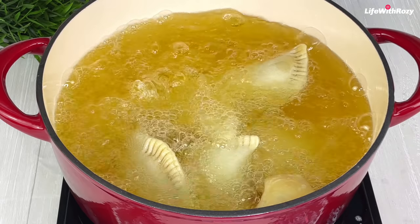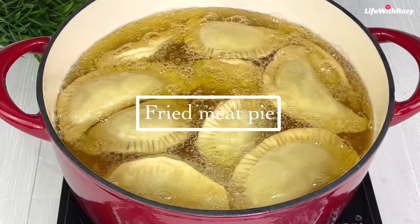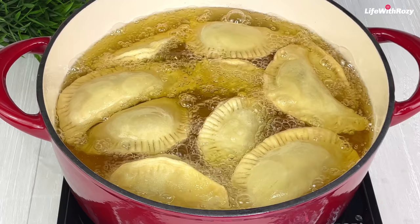Hello everyone, thank you for tuning in. Today's recipe I'll be showing you how to make fried meat pies — it's going to be one of the best meat pies you've ever had. I am Rosie, you are welcome to my kitchen.